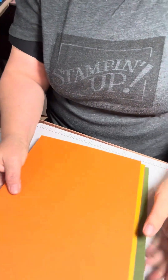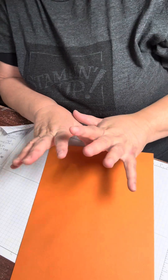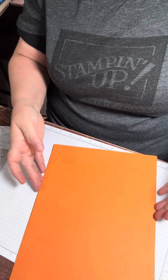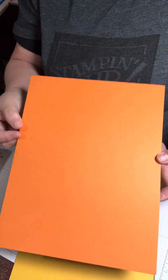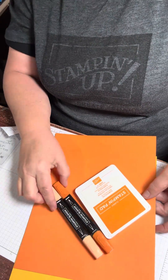Number one, we're going to start with the oranges. Number one is their Pumpkin Pie. The reason I like it — it's not that bright, super bright orange; it's kind of a rusty-ish orange. We have the ink and the Stampin' Blends that go with it as well.